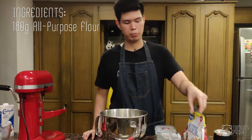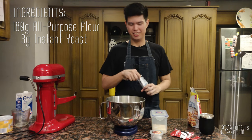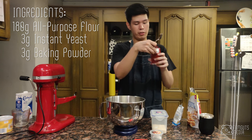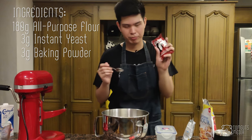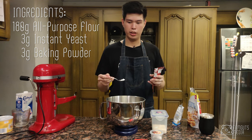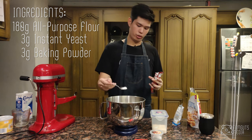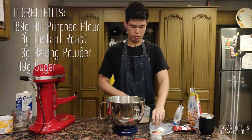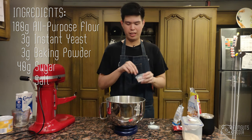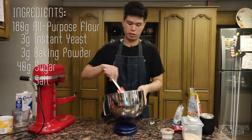First we're going to need 180 grams of all-purpose flour, 3 grams of instant yeast — just 3 grams because it's a half batch of the recipe. Then 3 grams of baking powder. The baking powder will make sure that when you steam the bun later it won't shrink or drop — it'll keep its shape. Then 40 grams of sugar, and I like to add a pinch of salt because it balances everything out and brings out all the flavors. Set it aside.